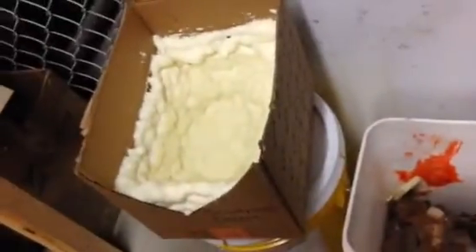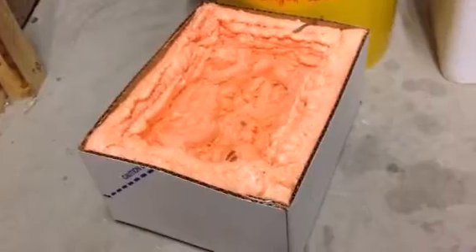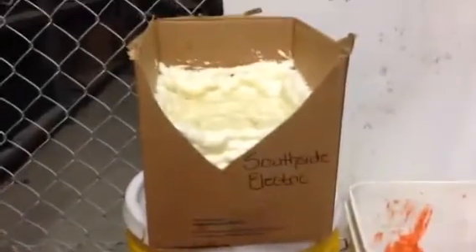The cardboard on the outside — the only wetness that ever got there was when I was splashing the stuff in and spilling around. It has held up really, really well. Both containers have, actually, and I would say this is a win.